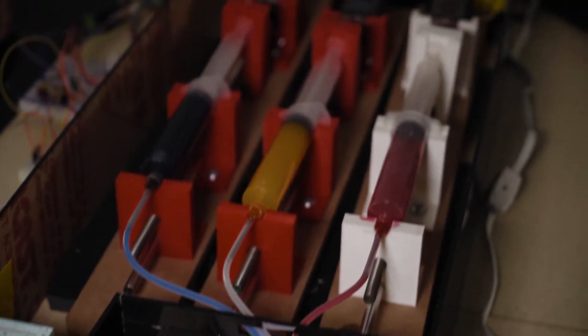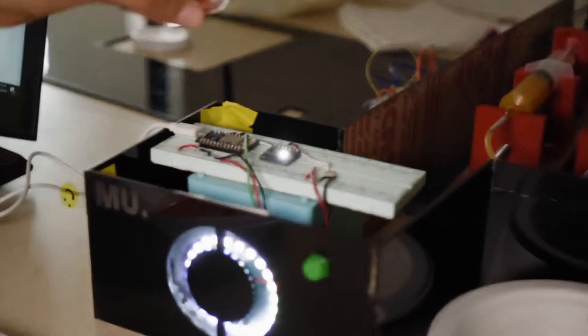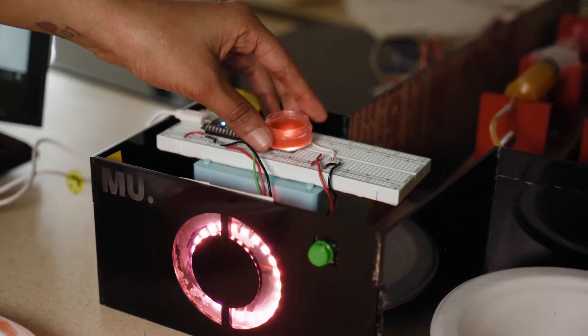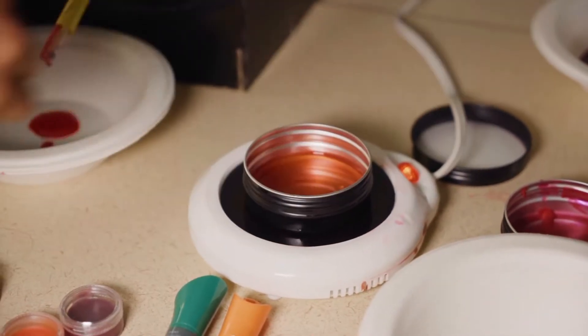So I've made a lipstick printer that, if you want a lipstick of a specific shade, it detects the red, green, and blue values and then does a specific number of rotations based on the value — the greater the value, the more rotations, and hence the more of that color you will have.